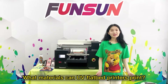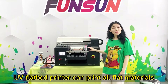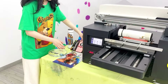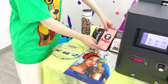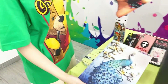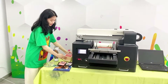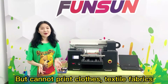Question: What materials can UV Flatbed Printers print? UV Flatbed Printers can print all flat materials — glass phone cases, acrylic, wood, and so on. But they cannot print clothes or textile fabrics.